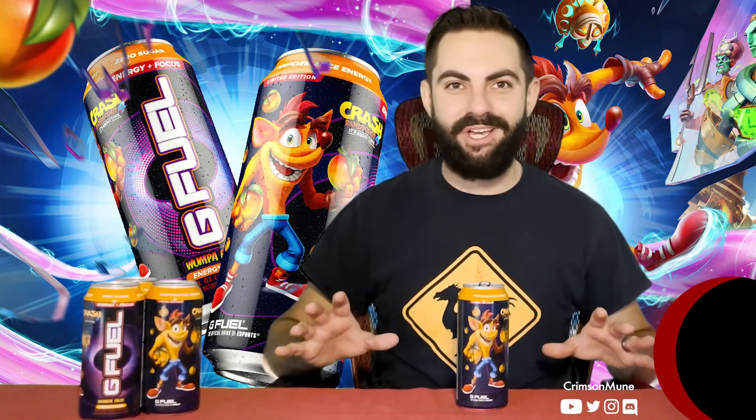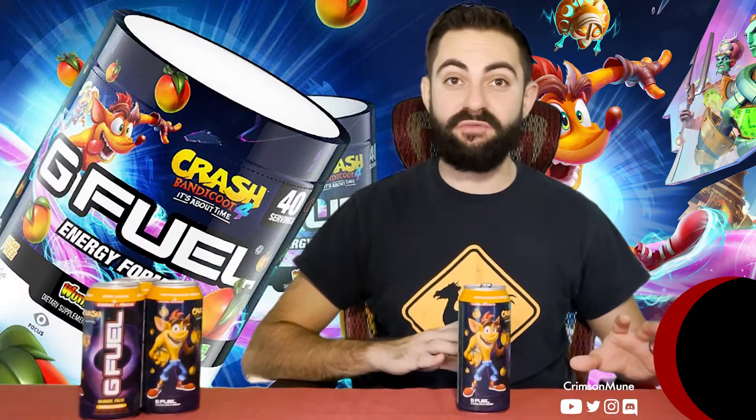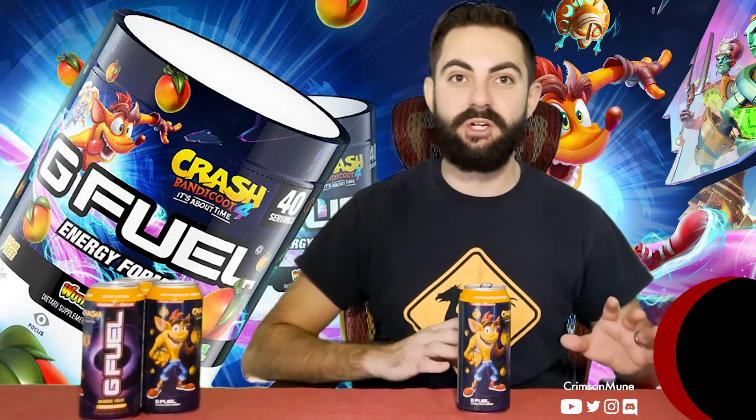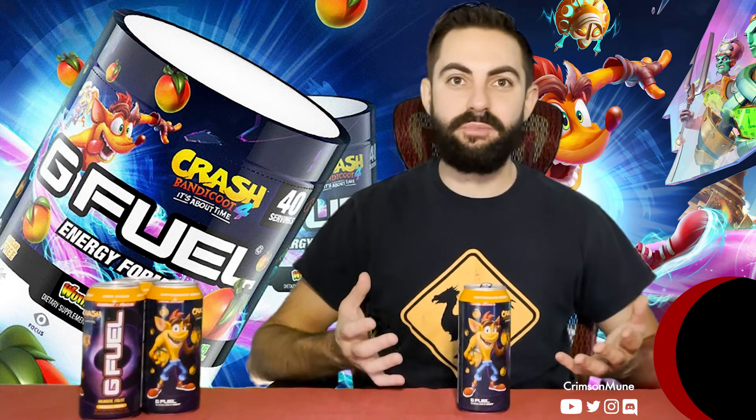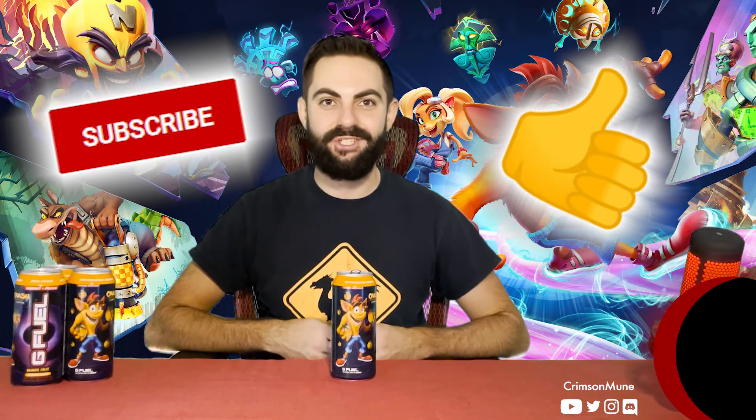You guys know I'm pretty stingy when it comes to the five moon ratings, but I'm liking this flavor a lot, so I give this a 5 out of 5 moons. This is a great flavor and I'm looking forward to getting more of these cans and drinking this regularly. For those of you who did get the tub, I'd love to hear what you think, and I'd also love to hear from those who got the cans — what are your thoughts on G Fuel's Wumpa Fruit flavor? Let me know in the comments below, and as always, if you enjoyed this video, give me a like and subscribe to the channel. Thank you guys so much for watching, and enjoy your G Fuel!